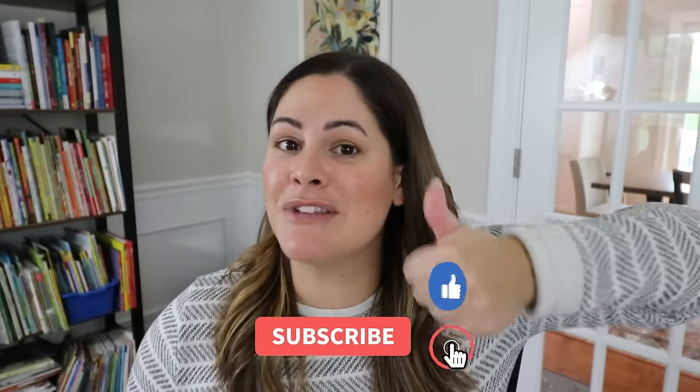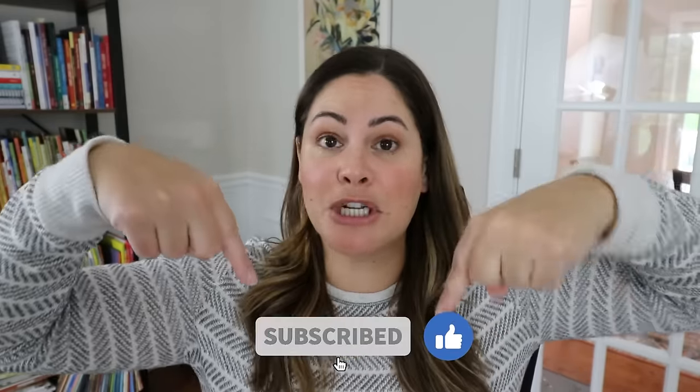If you're ready to see these activities, give this video a like, subscribe to my channel, and let's dive in.